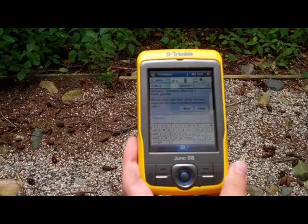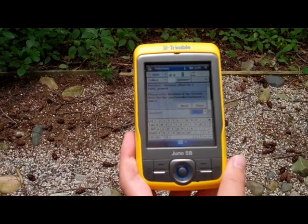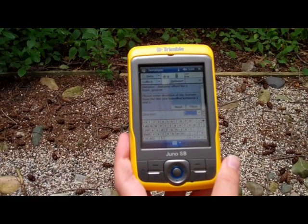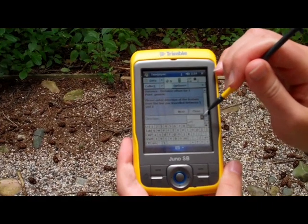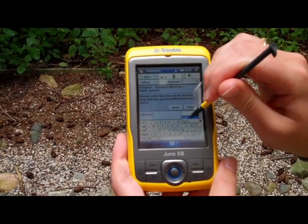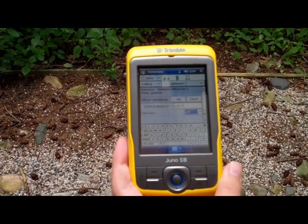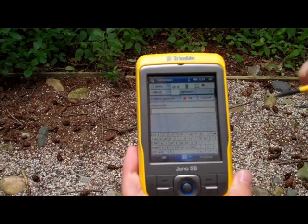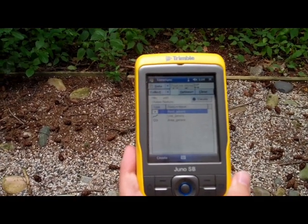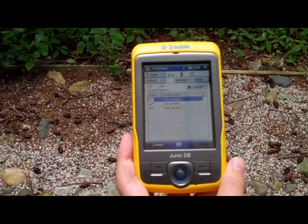Press next. Then you'll be asked to enter the direction of the feature from the line you walked between points 1 and points 2. Select either right or left, depending on your situation, and click next. Your offsets will be calculated, so select OK, and OK again, and now your feature is stored as the actual location, not as the point where you are standing to collect the data.